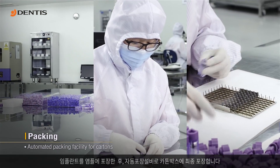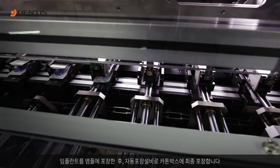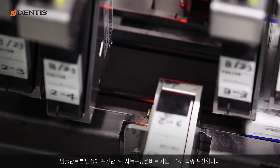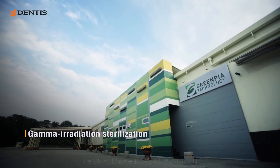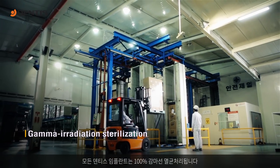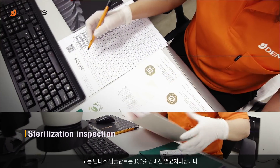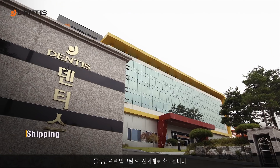The implants are packaged into ampules, which are then automatically packaged into cartons. After the final inspection, the implants are sent for sterilization. All dentist implants are 100% gamma irradiated sterilized and are then sent to the logistics team for global shipping.